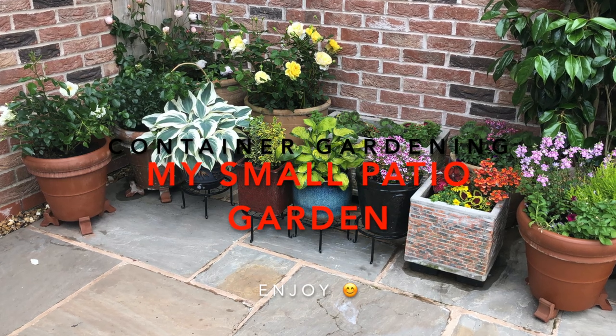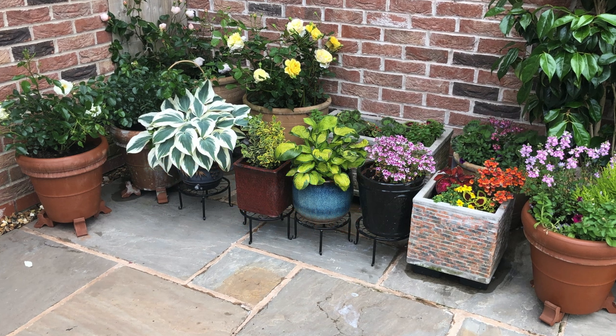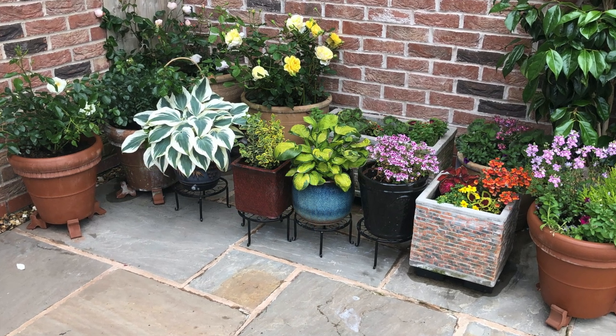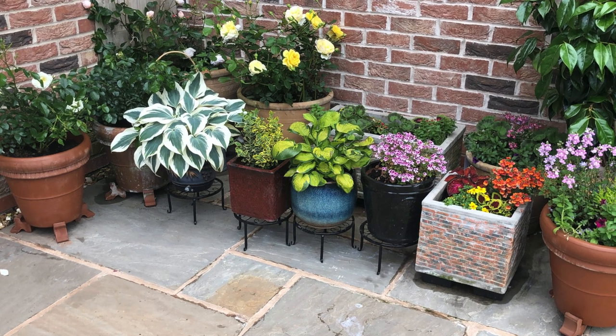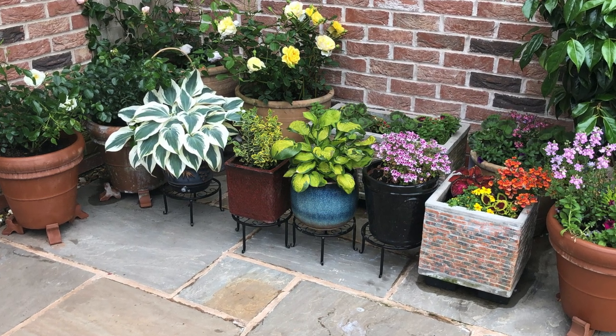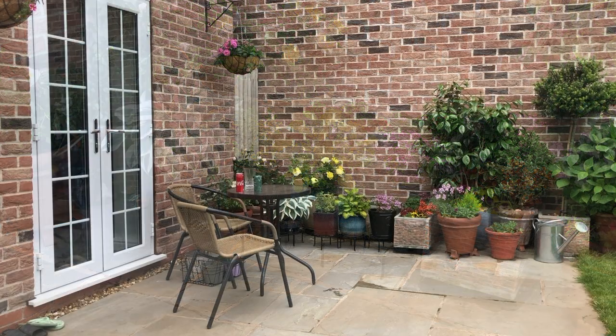Hello and welcome back to Nafi's North-Facing Garden. Today we go through my patio container garden, just to give an idea for anyone who has a small space like mine. Please watch and enjoy, thank you.